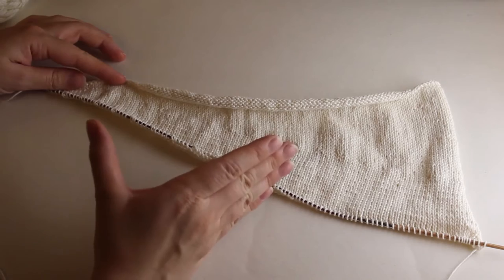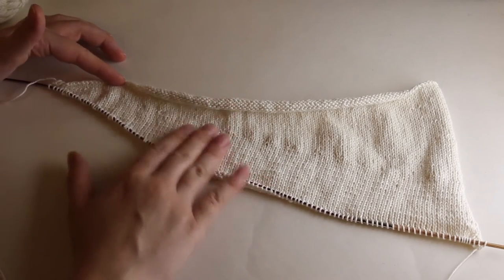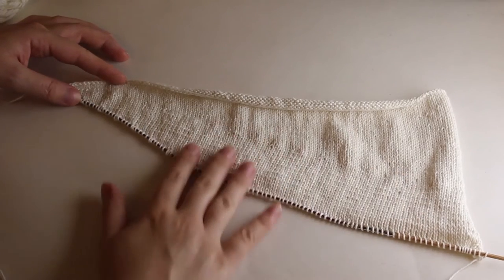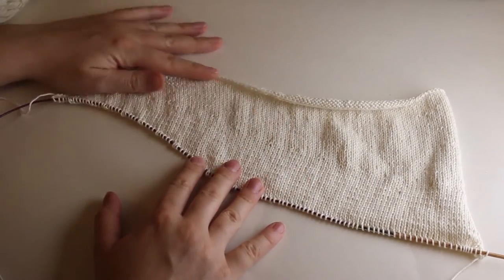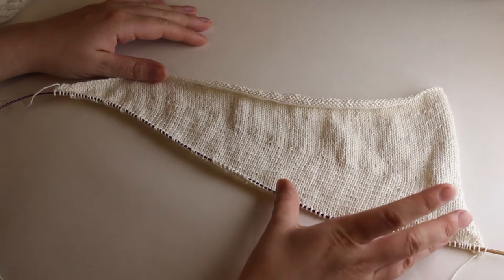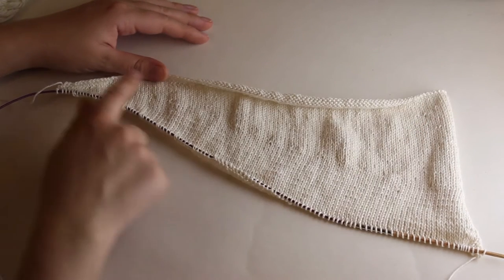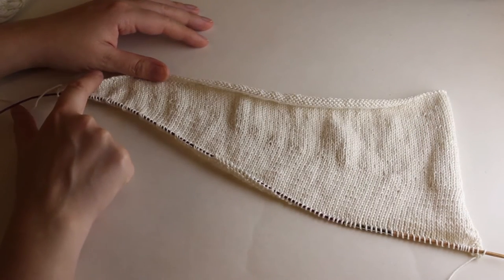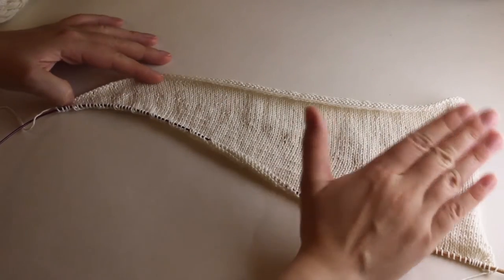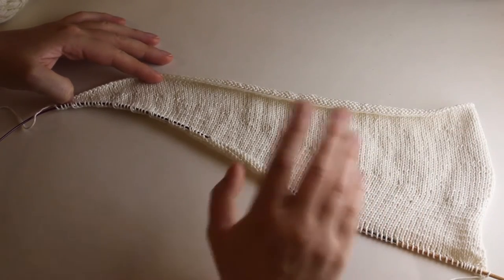In order to understand what short rows are, it's important to think of a triangle like this one. I have all of my stitches on my needle here, and I have all of my work up here. The only thing that is really different is the length. At the top there are a lot of stitches, there's a lot of yarn up here, and there's a little less at the bottom.